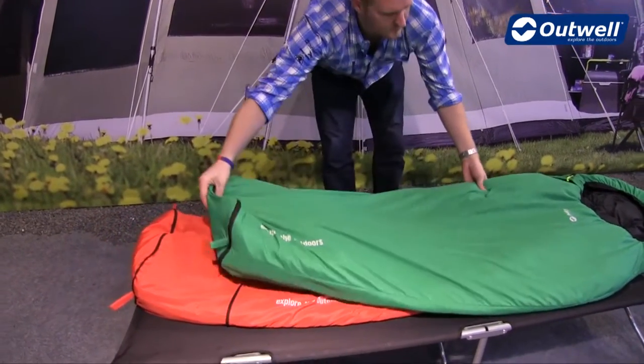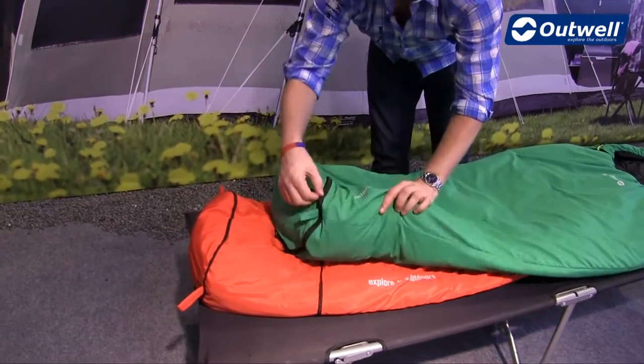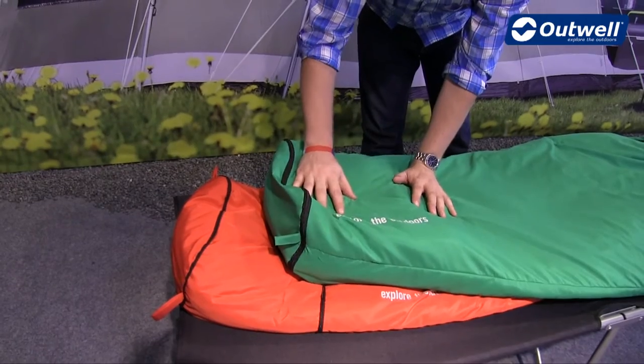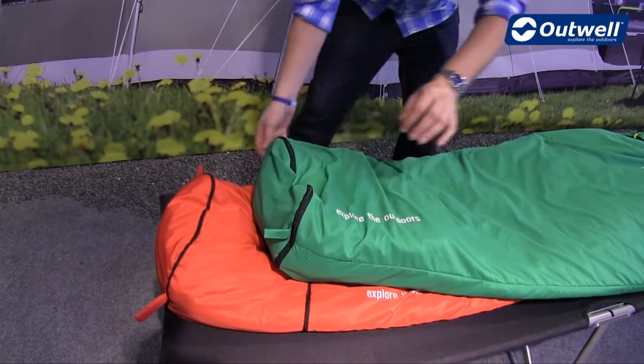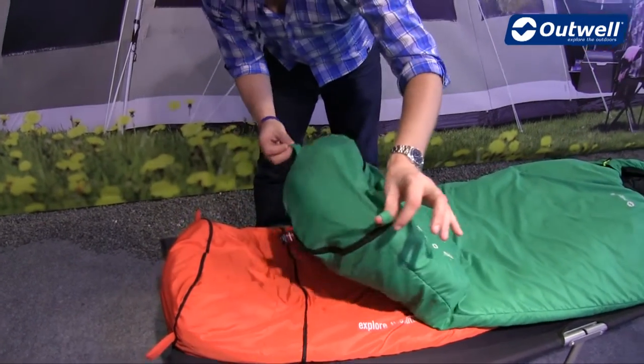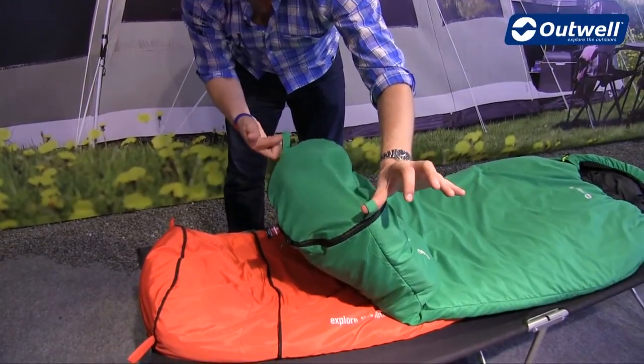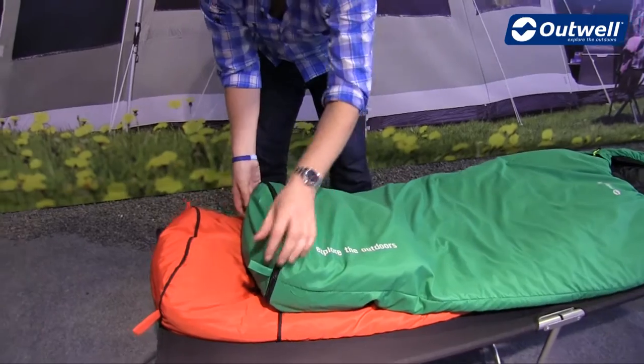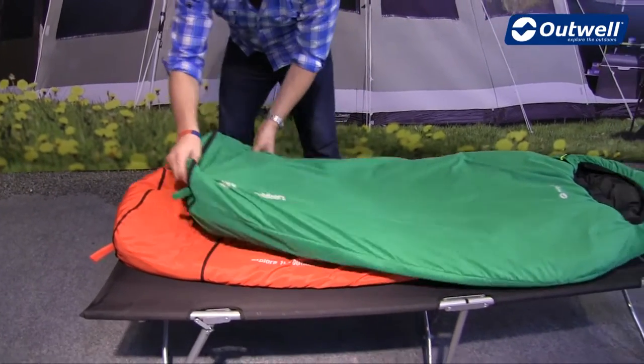Features wise, they are tapered but at the end you'll find that the foot box is actually enlarged a little bit, just for a little bit more room around the feet. At the end of the sleeping bags you'll also find these handy hanging loops, so when it comes to storing the bags at home you don't need to keep them squashed down in the sack — you can actually hang them up in the wardrobe.